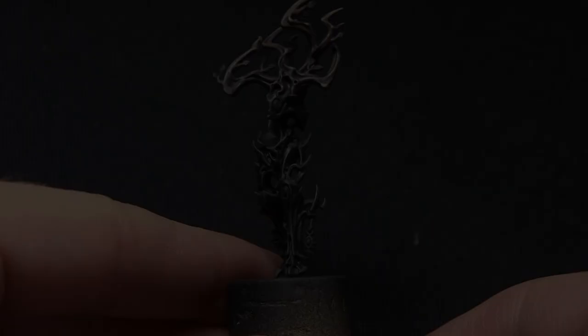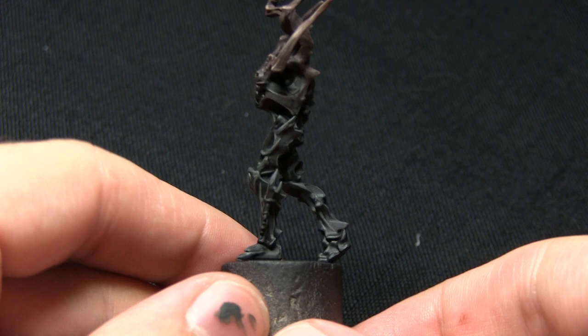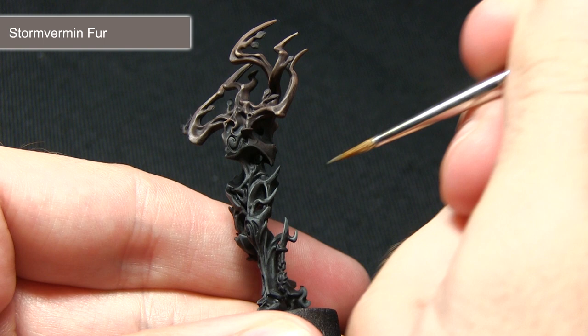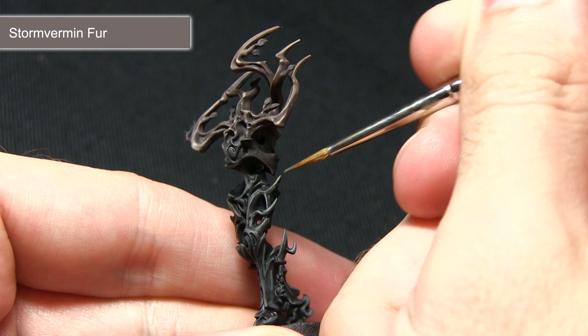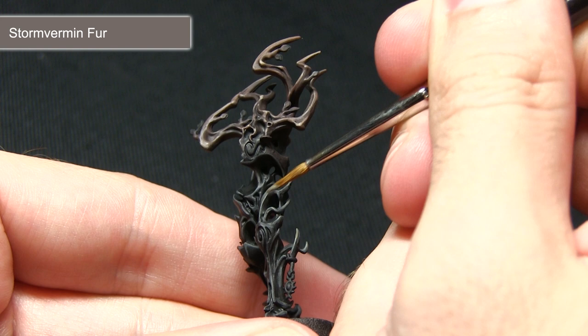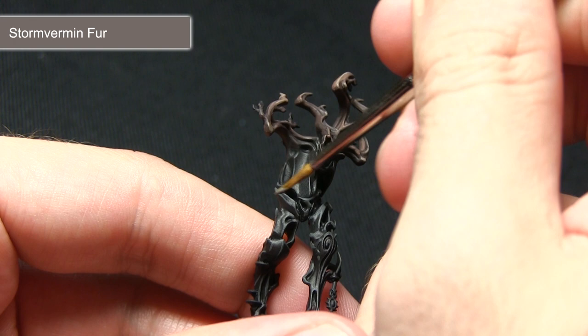With the first highlight completed on the black areas, the next step is to perform a second highlight using Stormvermin Fur. We'll be focusing on a couple of different areas: first, the raised sections of the branch poking out from the rest of the black areas; next, the more pronounced ridges; and then everywhere else we're picking out very tips, such as at the bottom of the leg.